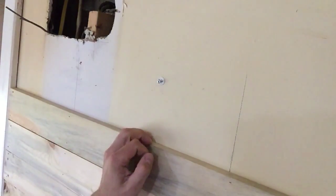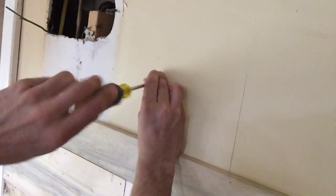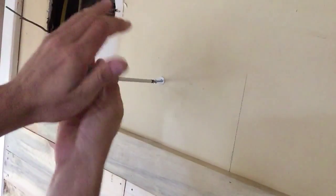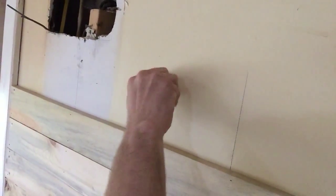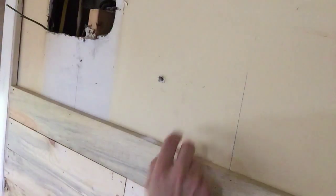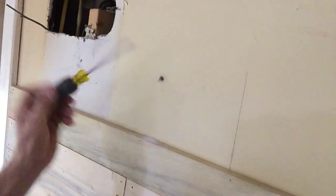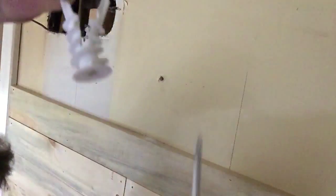To show you really quick — the hole it leaves in the wall when you take it out. So that's the hole; it's essentially about the same size as this, but a little wider. And this is the toggle — when the screw goes through it, it snaps and opens inside the wall.